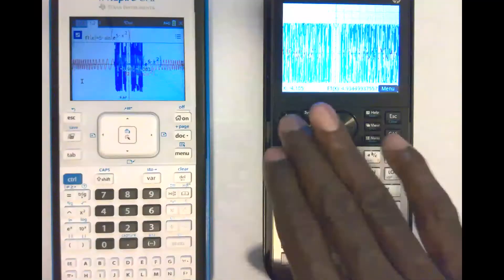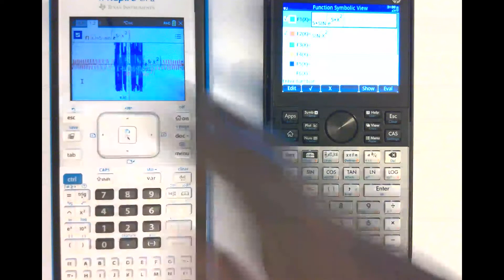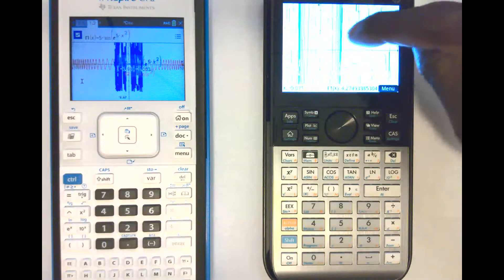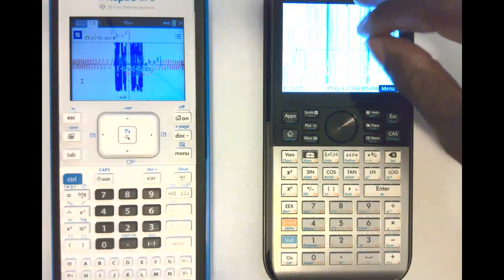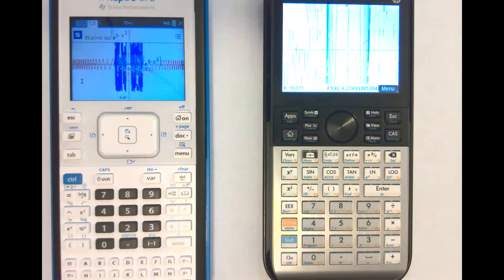One thing I didn't mention — even though this video is all about performance — is that the Prime is a touchscreen calculator, and the Nspire is not. That's a key difference in terms of operation. It's a lot better for zooming in and out and moving a graph around because of the touchscreen feature — it's a lot easier to do with your fingers versus going to a zoom menu, finding the center, and hitting enter multiple times. That's just a plus for the Prime, but it's not really what we're comparing here.